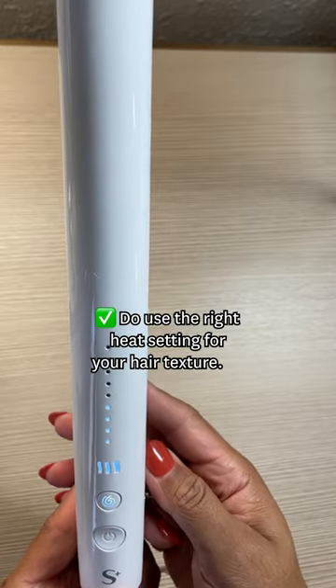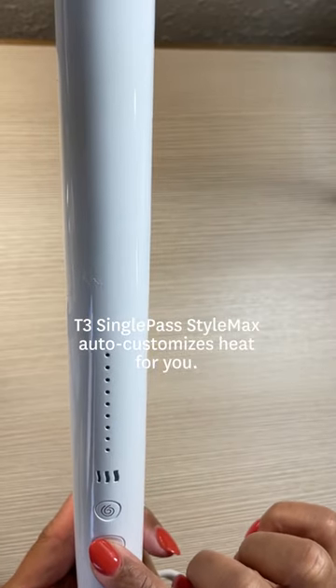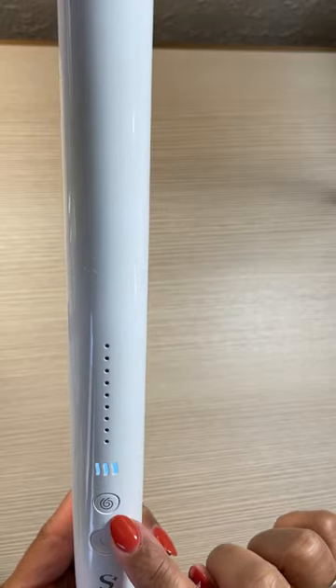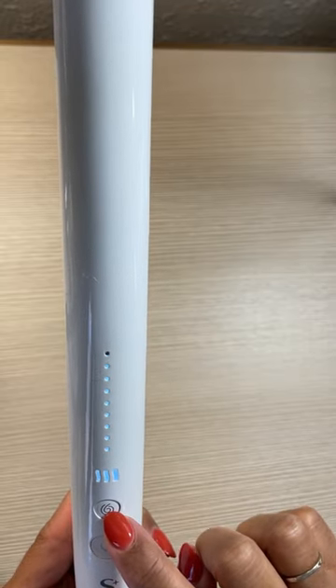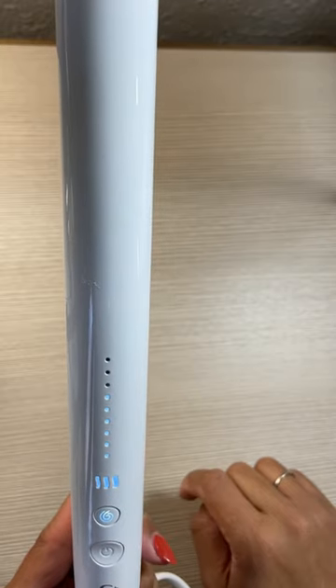Do use the right heat setting for your hair texture. The T3 Single Pass StyleMax Flatiron automatically adjusts the heat to your hair texture. Just input your hair texture — mine is coarse — and the T3 StyleMax technology will match you with one of the nine heat settings.